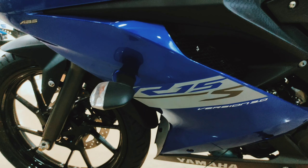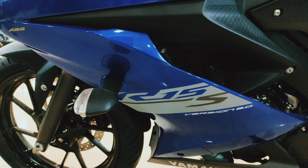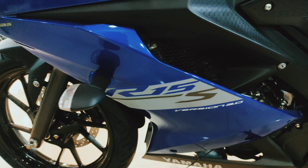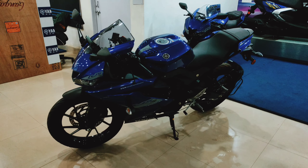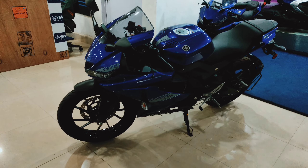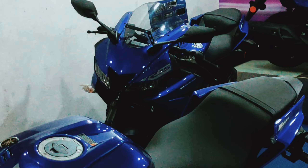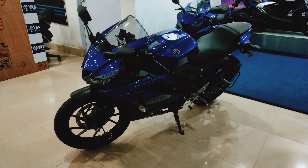The next change is the alloy wheel. You can see the black alloy wheel on the R15s, compared to the blue alloy wheel on the R15 V3. These are the major updates on the R15s. Please like and subscribe to my channel. I'll see you next time.